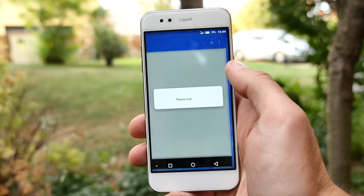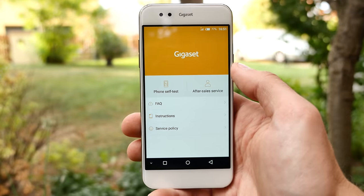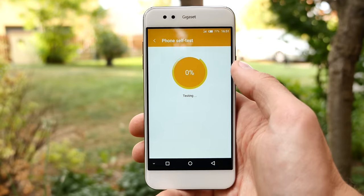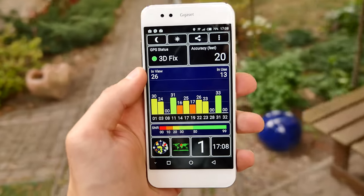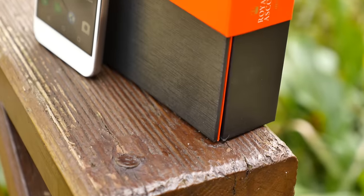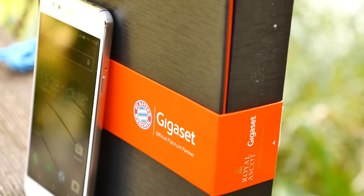This phone was a huge fail for Gigaset because it was just too expensive at launch. But right now at 160 Euro, it's a true bargain — if you can live with the low reception, call quality issues, slippery body, no 4K recording, and slightly lower performance than other Snapdragon 810 devices. Except for those drawbacks, it's really super nice quality.